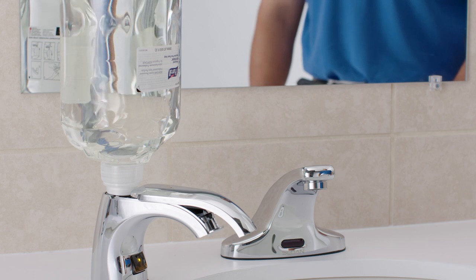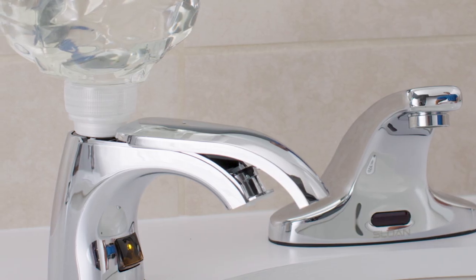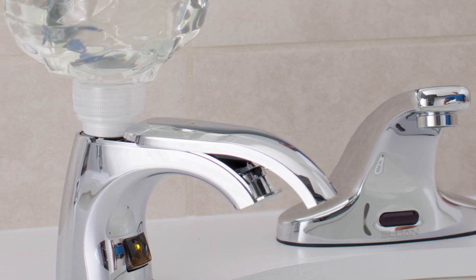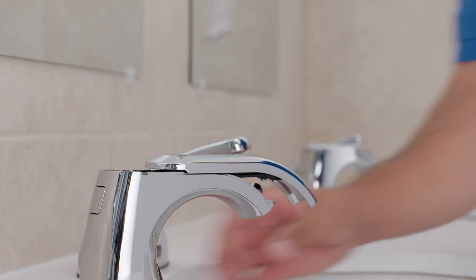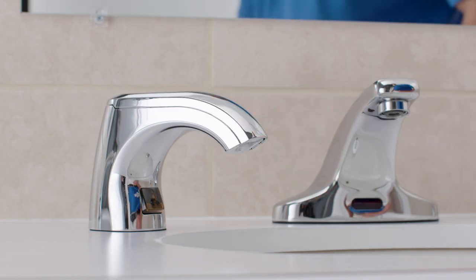A second audible click and an orange light indicate that soap is flowing into the dispenser. If the light does not illuminate, adjust the position of the refill until it comes on. To remove the empty refill, press the refill release button on the back of the spout. Now, push the spout door back into the locked position. The solid light will turn off.